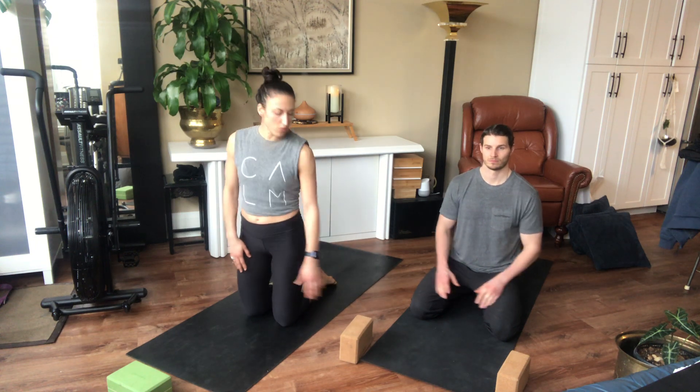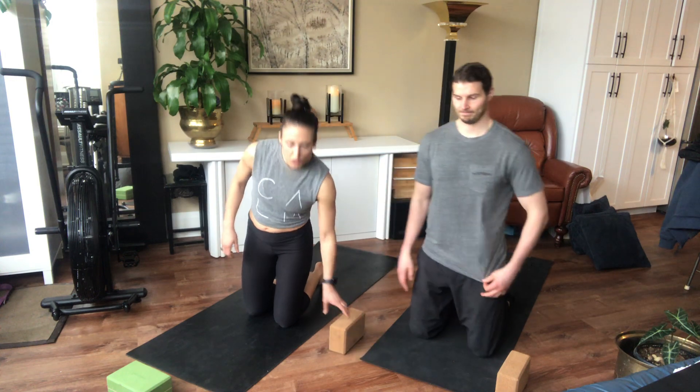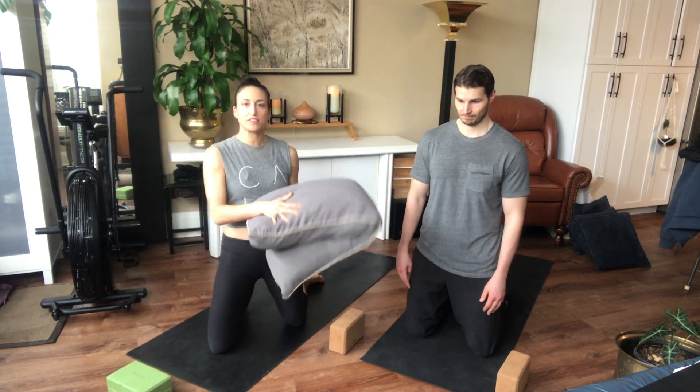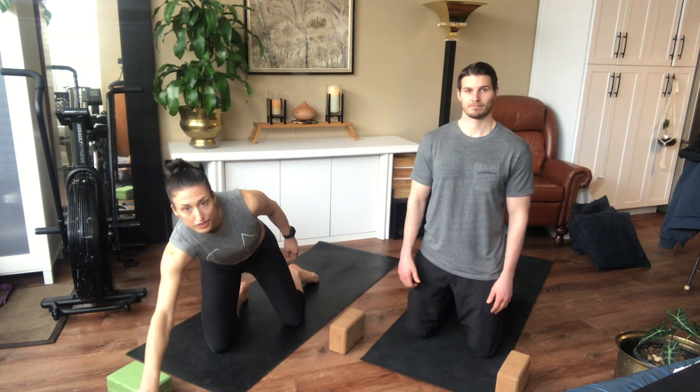We're just gonna start here on our knees. You might want to get a couple of blocks if you need a yoga strap. We also want to recommend maybe a pillow or two for our last closing poses, so grab a pillow or two if you need it.